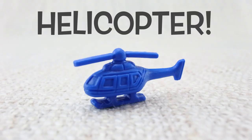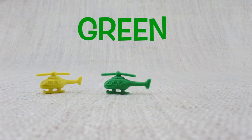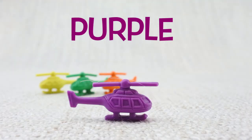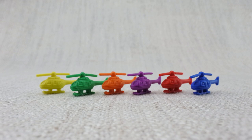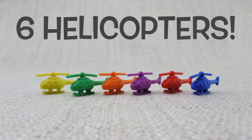This is a helicopter — what sound does a helicopter make? Here is a yellow helicopter, here is a green helicopter, here is an orange helicopter, here is a purple helicopter, here is a red helicopter, here is a blue helicopter. Let's count them: one, two, three, four, five, six. That's six helicopters!